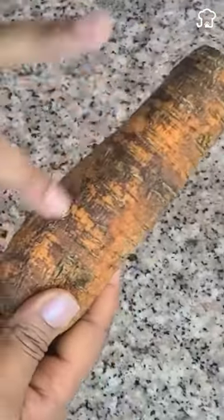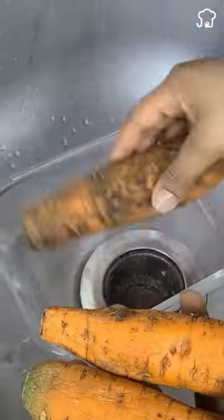Do not throw the old carrots from your refrigerator into the garbage. If you do this, they will be fresh like the ones on the market.